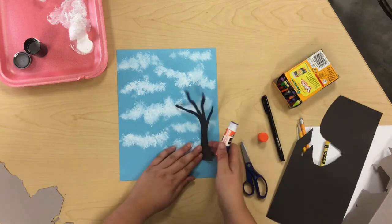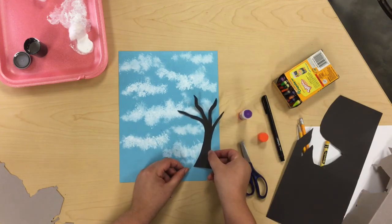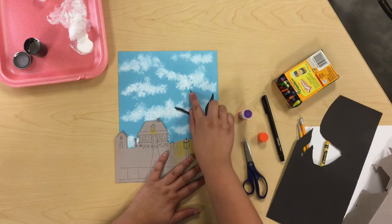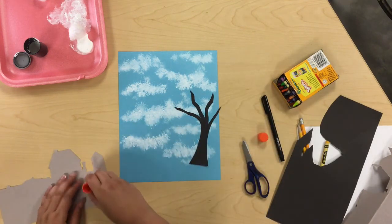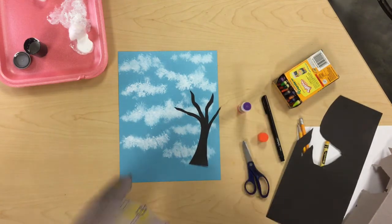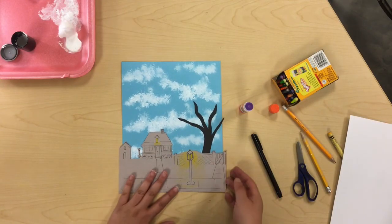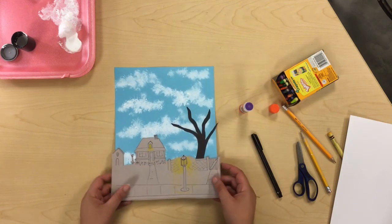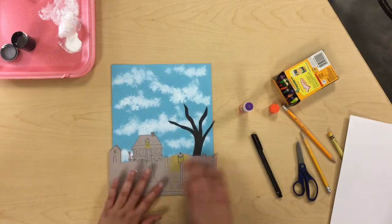After your pieces are all glued down, you might notice that maybe your buildings or trees hang off the edge a little bit. If you want to trim those off you can, but I think it looks kind of cool with them hanging off the edge. Totally up to you.